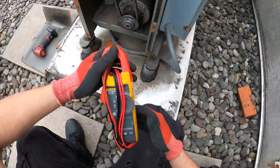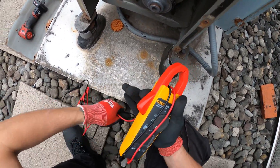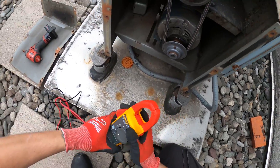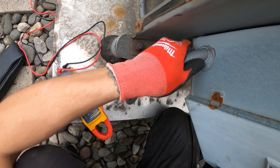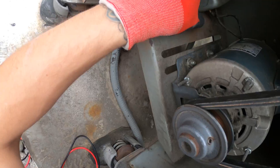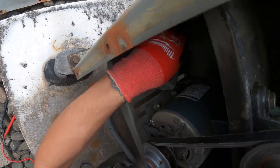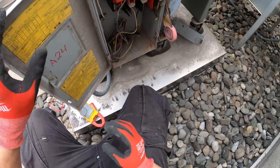Let me take out my meter and see what's going on — what kind of amps are we pulling here? Here's the disconnect. This thing is just shoved in here. There's no connectors for these wires. This whole thing is loose. This thing needs some love.